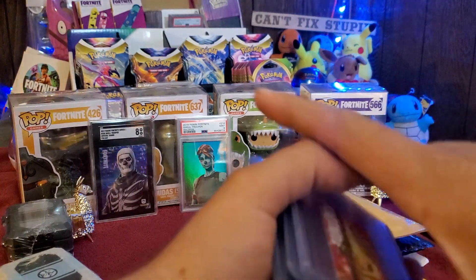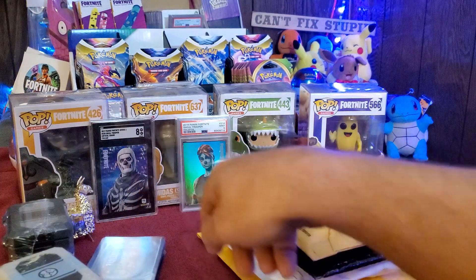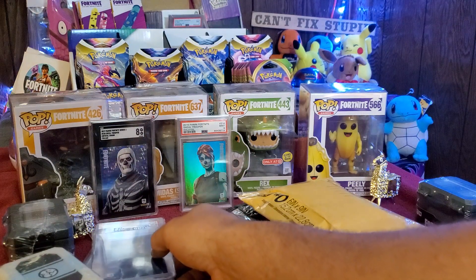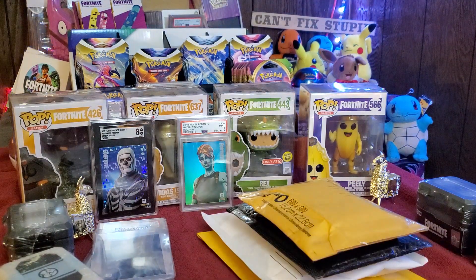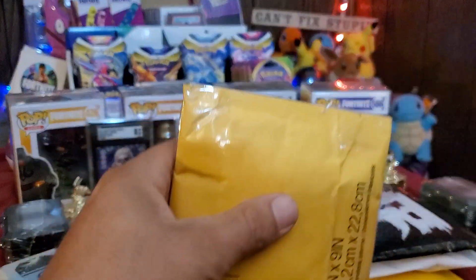So far those are the two packages we opened up. We got the Koro Koro stickers right there, and then we also have the Lynx cards.